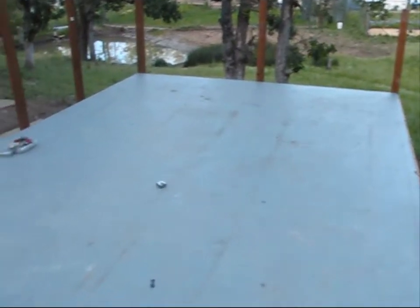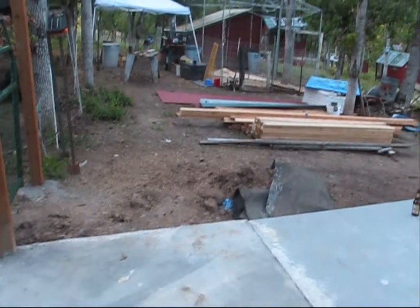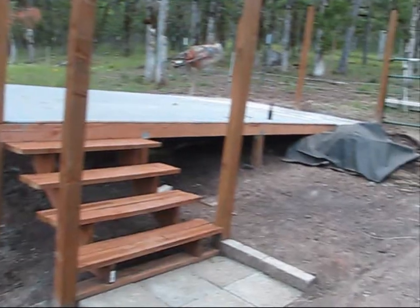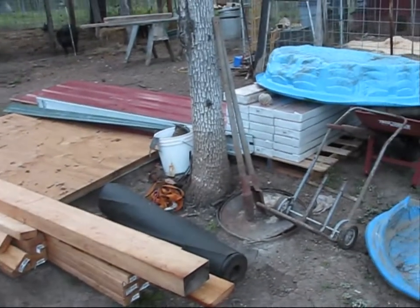We're in the midst of building the new barn. I've got all the base unit done, the flooring. I've got all the material stockpiled. So now begins the epic task of rebuilding the entire structure.